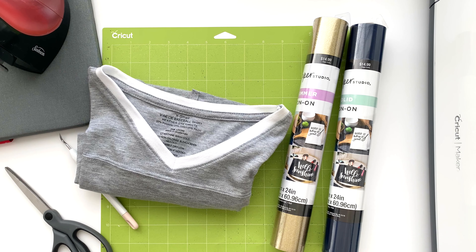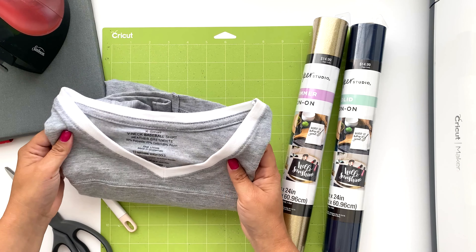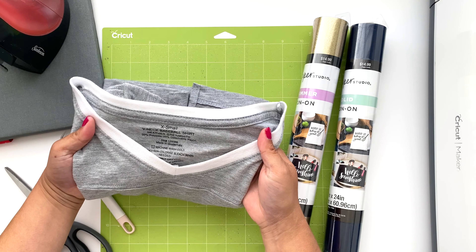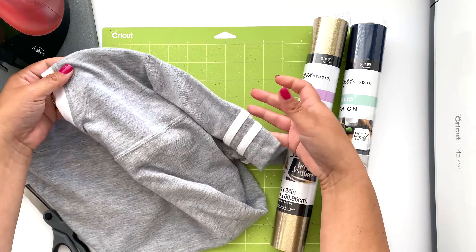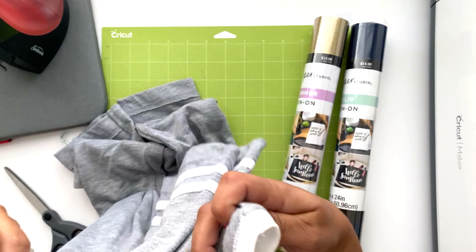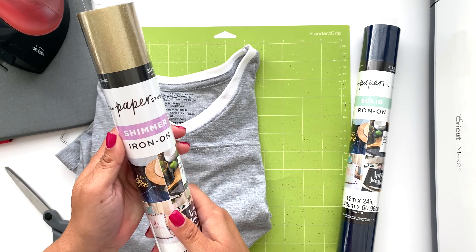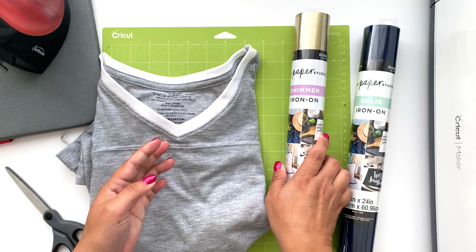The supplies I'll be using are this cute t-shirt from Hobby Lobby. I liked it because it has a sporty feel — it's technically a baseball shirt but works great for football too. It has cute detailing on the arms and a line across the chest, and I believe it was only $5 on sale. I'm also using this gold shimmer iron-on, which is my first time using shimmer iron-on and I absolutely love it.